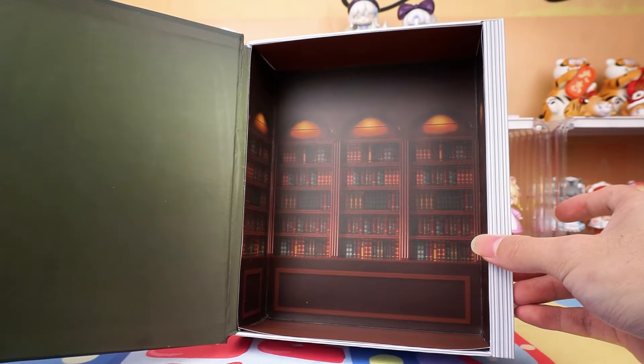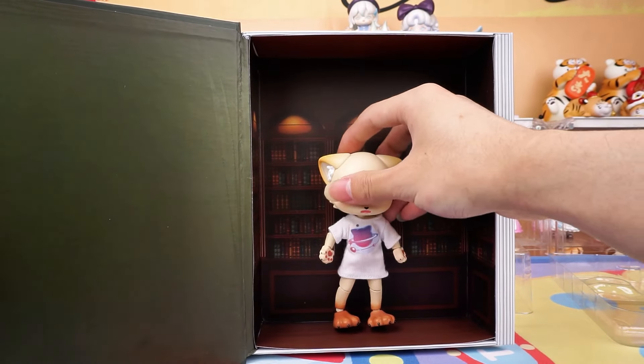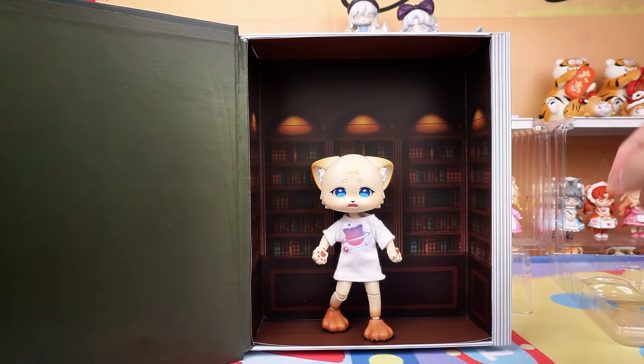The box can be used as a background — like this.